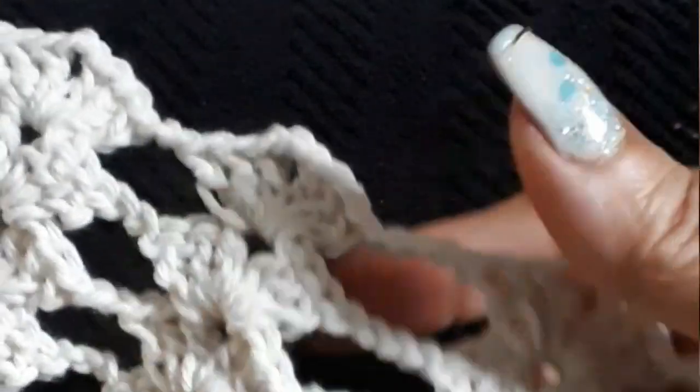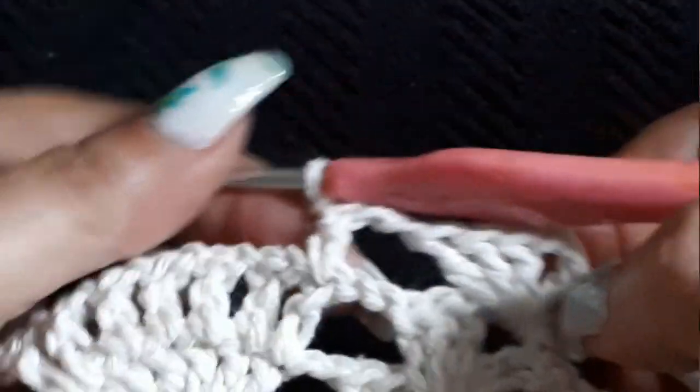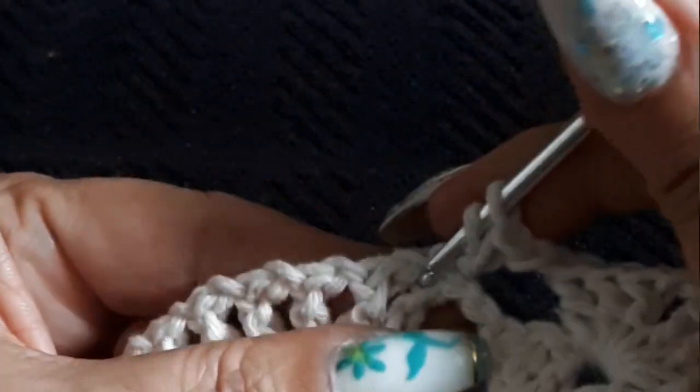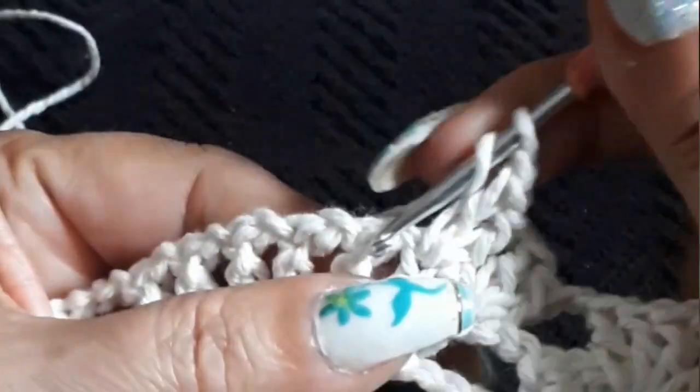Row 11: we did our group, we did four chains, we did our pineapple, we did four chain, we did our group, we did four chain, we did our group, two chain, we did our group, two chain, we did our group. And now we are where the seven double crochets are. So two chain — one double crochet on the same space, another double crochet — we're going to have two per space and one chain separation between the groups of two. That means we're going to have 14 double crochet.